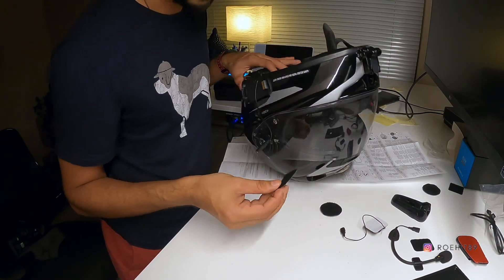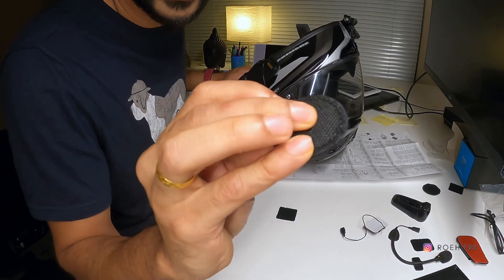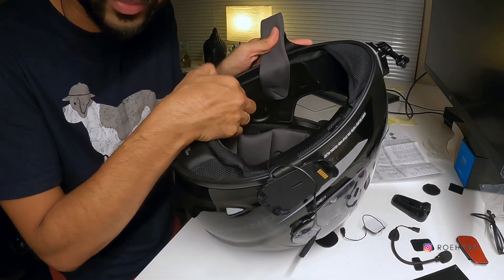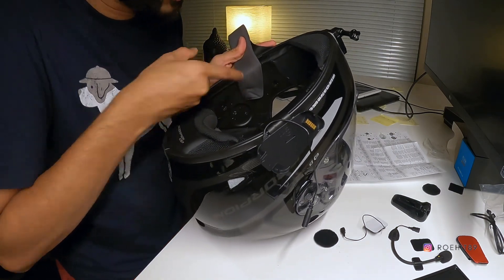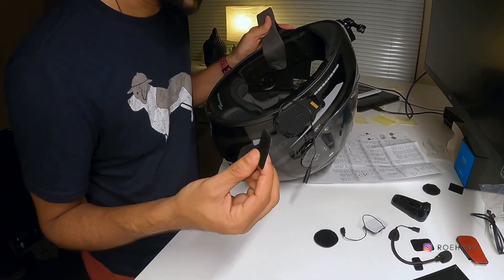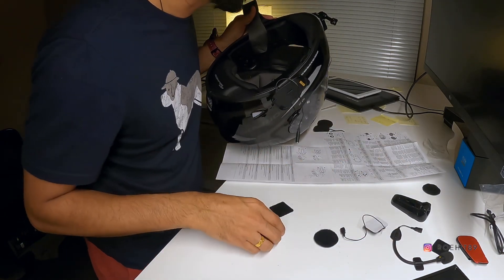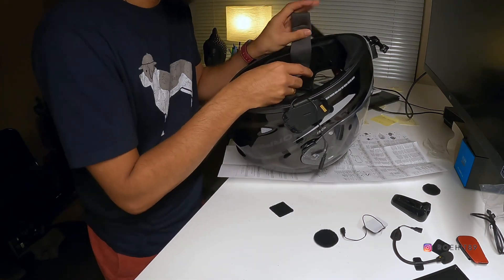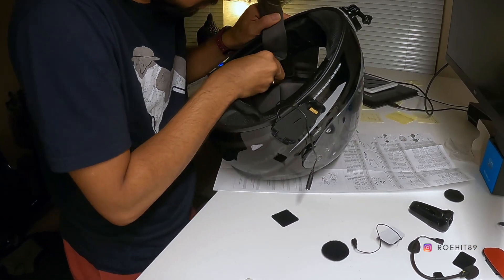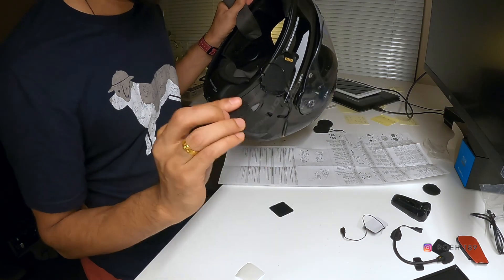Based on the manual, the next thing to put in is one of these velcros — the circular ones have a soft side and a rough side. The portion inside the helmet is plastic, so I need something to stick onto it. The manual asks me to put in the square velcro pieces, so I'm going to remove the circular one and stick the square on there instead.